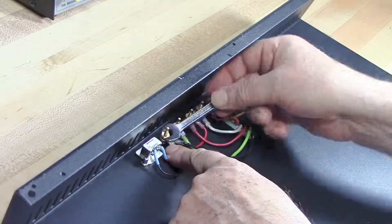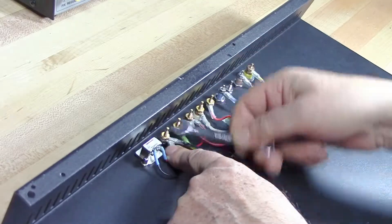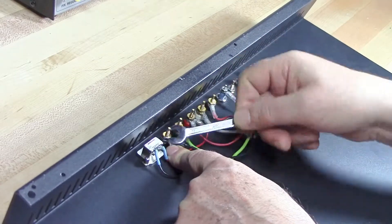And now the USB is connected properly to its corresponding binding posts.